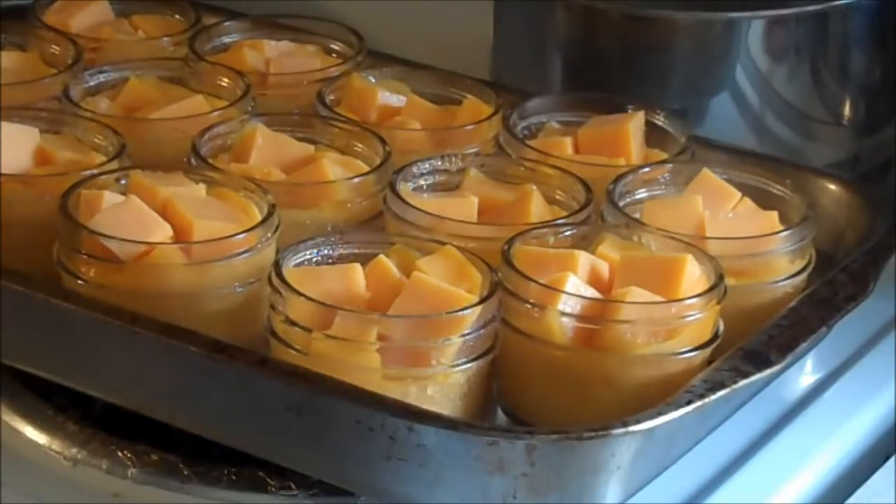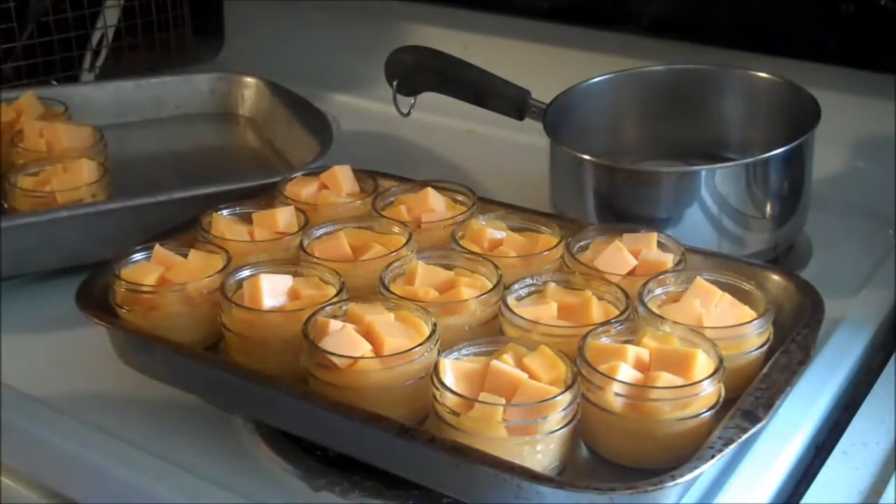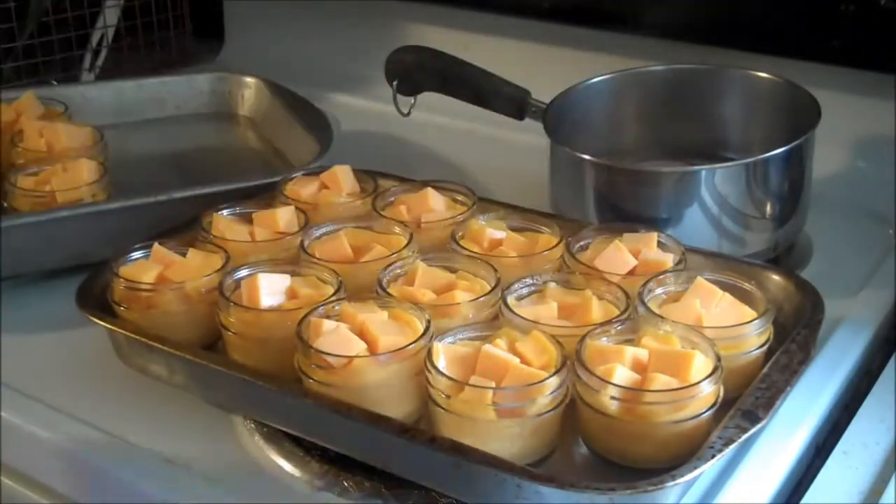You don't want to do the really soft cheeses this way, especially not cottage cheese or sour cream or any of those. Do not even attempt to do those — just buy those. Don't try to do them.